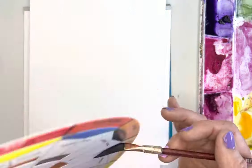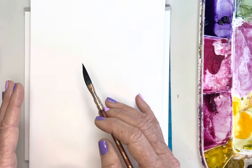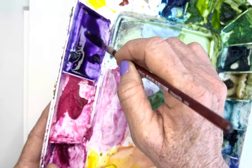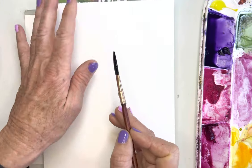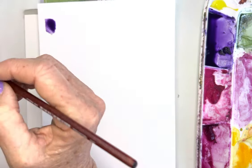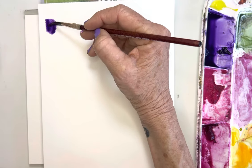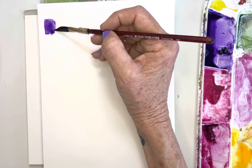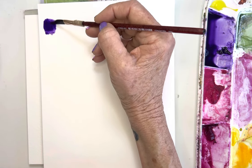So what we're going to do today is use this dagger brush and play with the values. I think it's really important to learn and warm up and practice with creating different values. So right there I went in with a lot of color. These dagger brushes — one thing about them is they really pick up a lot of water.